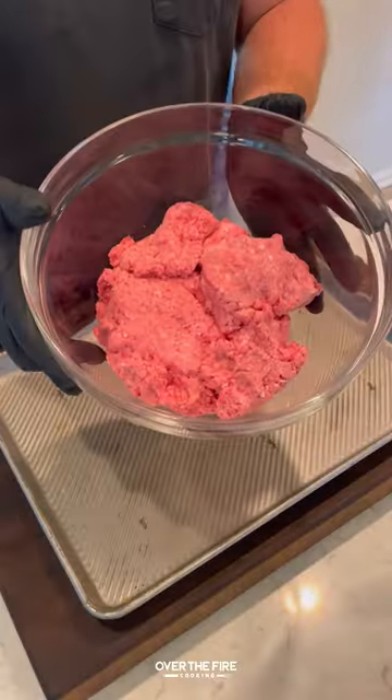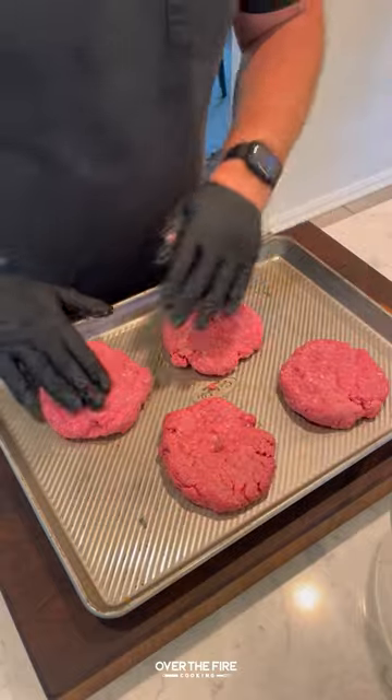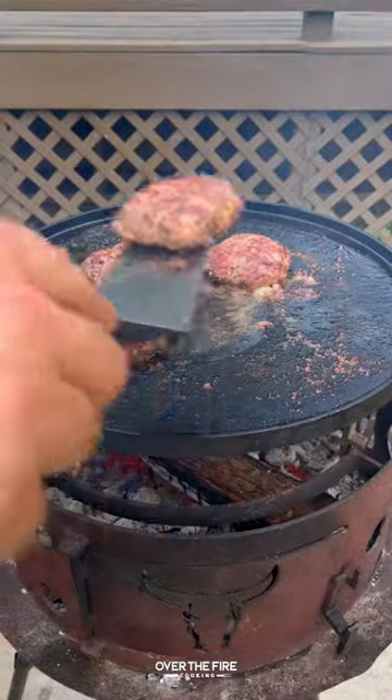Let's make some California burrito style burgers inspired by the California burrito. We're gonna make half pound patties, cooking them on my skillet over the fire, seasoning with salt, pepper, and garlic, then pull them off once they're 165 and keep them warm.